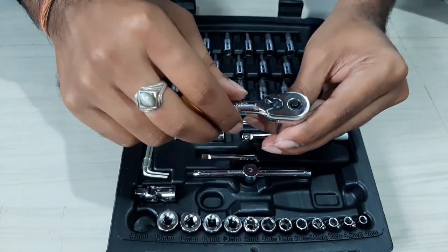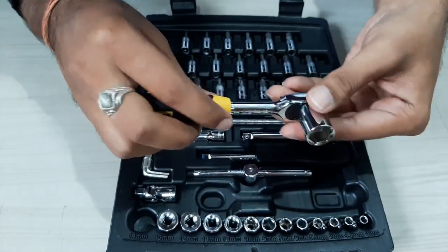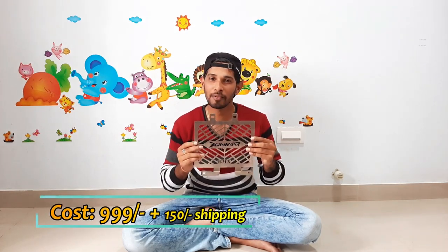If you want to rotate in the opposite direction, turn the lever and use it accordingly — I will show its performance on the bike. This toolbox is very useful for bikes on long tours and also for household work. It weighs around 1.2 kg, so you can easily carry it in your bag. This is a radiator grille for the Dominar 400; I ordered it for 999 rupees plus 150 rupees shipping from Bikers Hub.